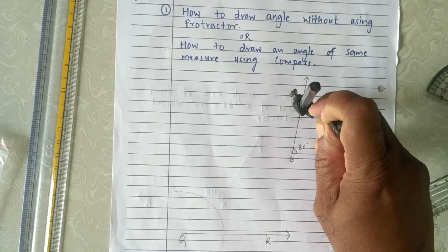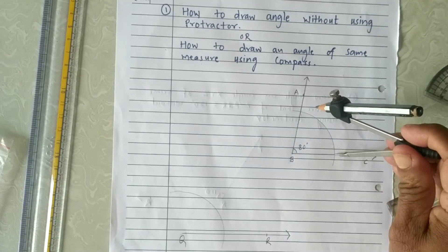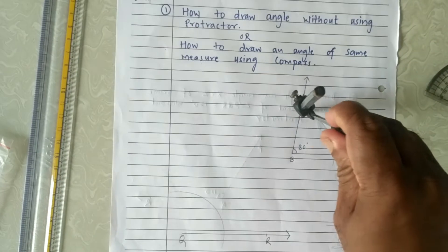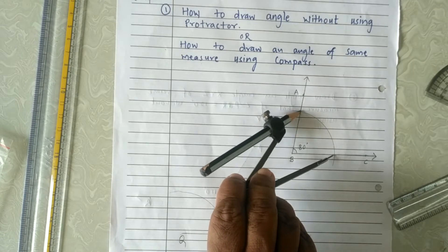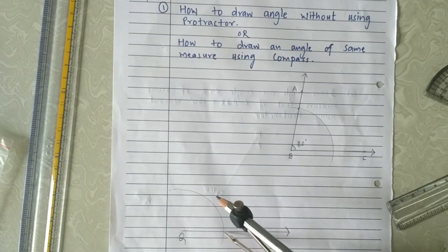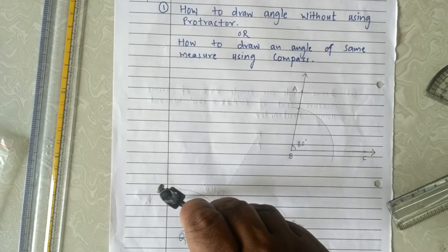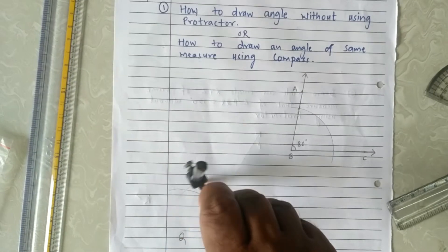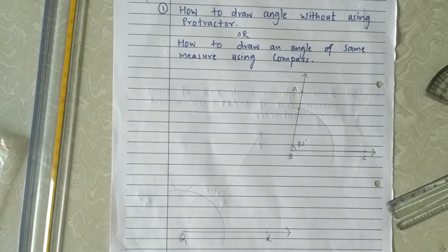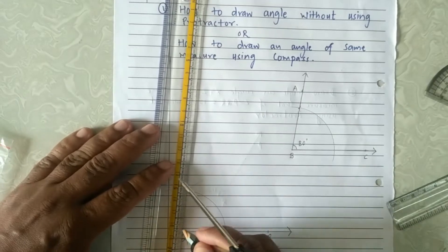Now take the distance equal to where the arc cuts both arms of the angle. Set that distance in the compass — equal to wherever the arc is cutting both arms of the angle. Then keep the pointer of the compass at the point where the arc cuts ray QR and cut the arc. Now join point Q and the point of intersection of both arcs.